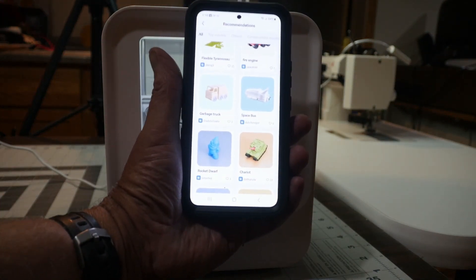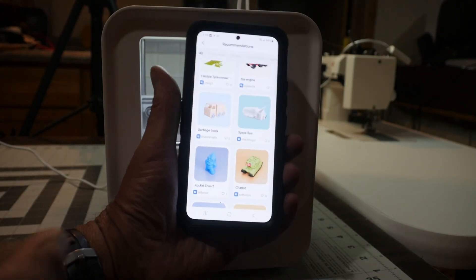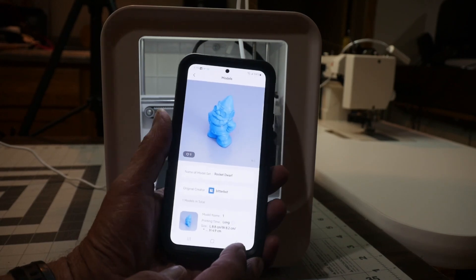What I'm going to do next is load another model and you can watch it print. On the phone there's a little rocket dwarf in the bottom left corner - that's what I'm going to load up to print. Hopefully you can see all this.